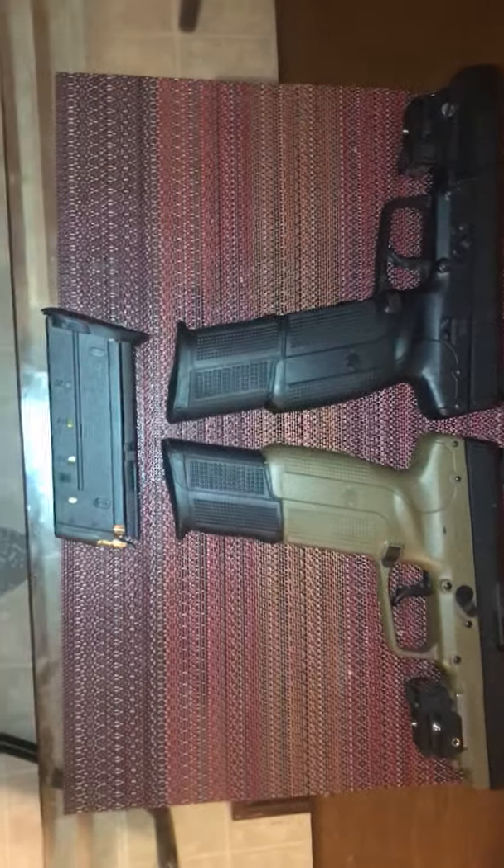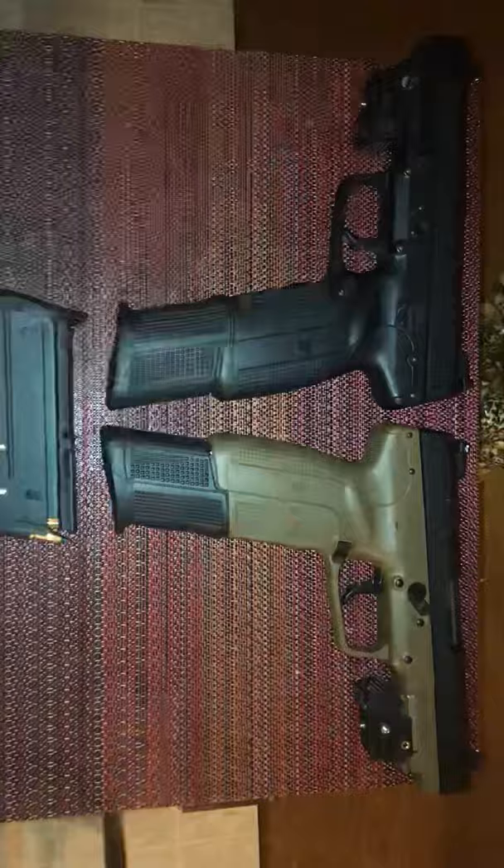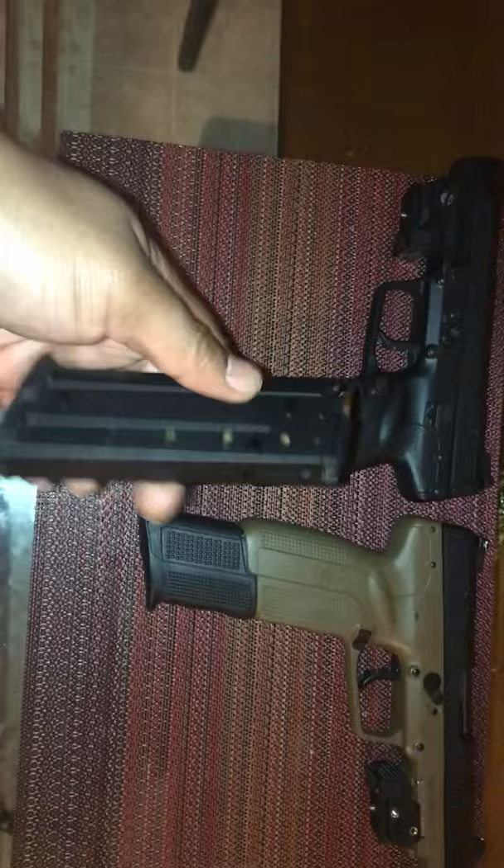Two FN 5.7s, both equipped with the 30-round extension clip. Now that doesn't come with the guns itself — it actually comes with this standard 20-round magazine right here.